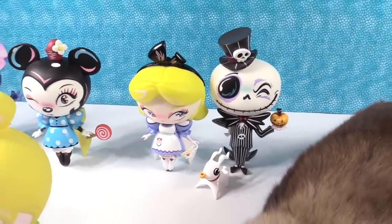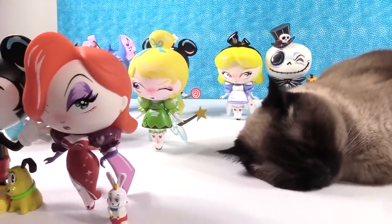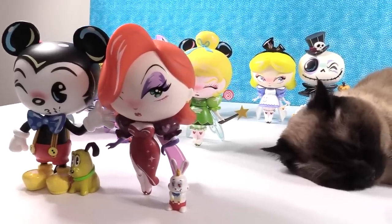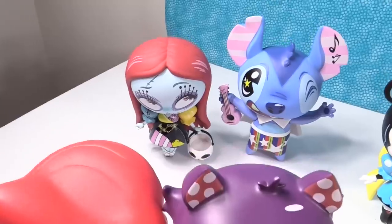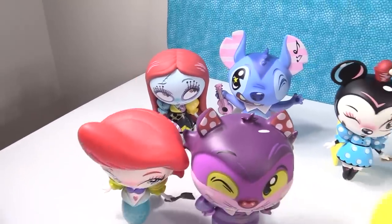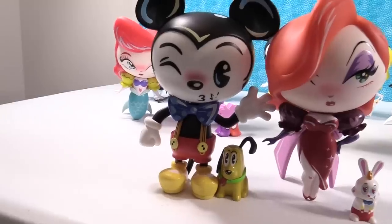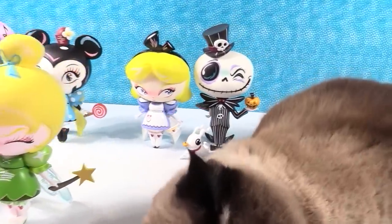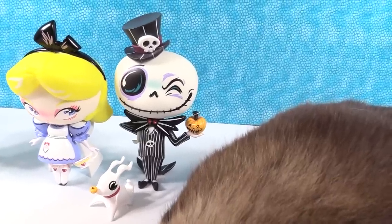Shannon and Paul pick their favorites. Shannon's overall favorite is Sally for her amazing details, with Mickey Mouse as a close second — she loves him and Pluto together. Paul loves Jessica for the expression on her face, but goes overall with Jack for the detailing. Jack and Sally — it's a power couple! How about you guys? Which one did you like best? Leave a comment below.